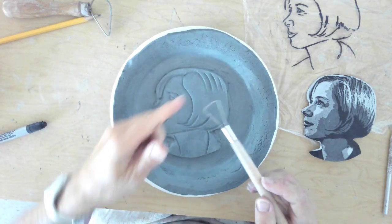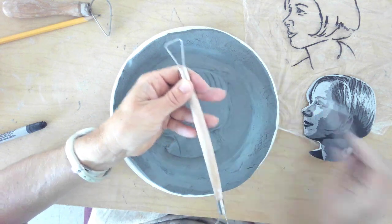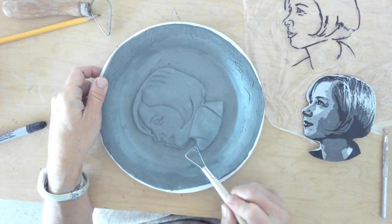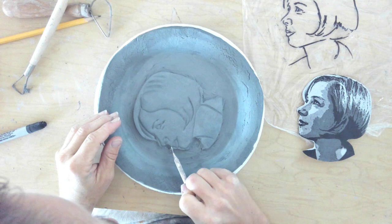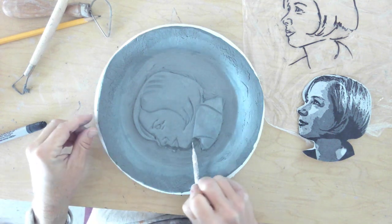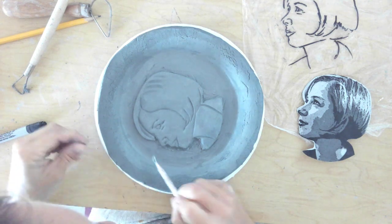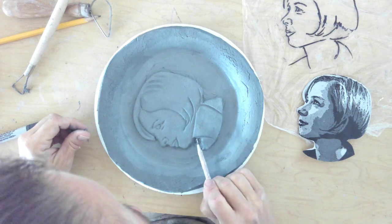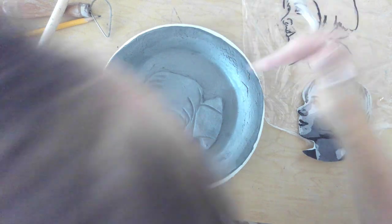The first thing we're going to do is take one of my loop tools — this is a larger one, there's a smaller one here — and cut away that excess clay that was pushed out. It's up to you how low relief you want this to be. You can carve into it more if you want. I just want that to be smoothed in. You can do that all the way around.